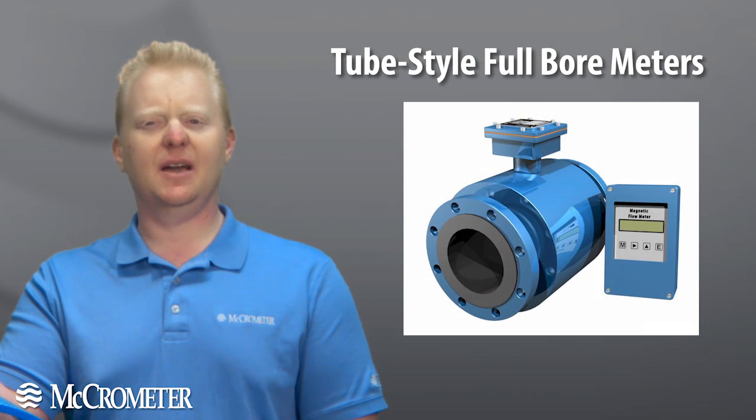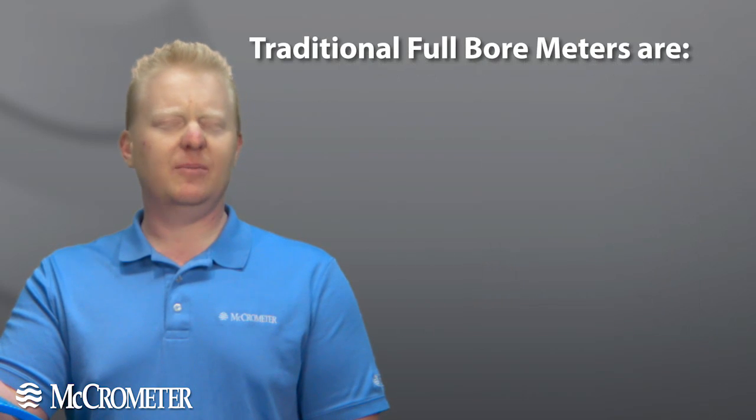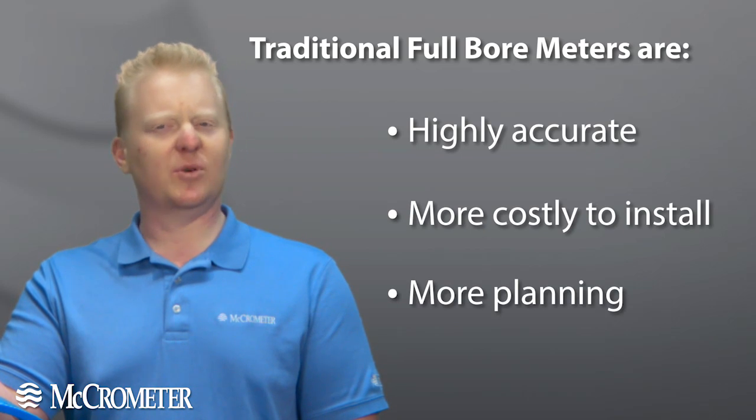On the other hand, you have tube style or full bore magnetic meters. Full bore meters are much more accurate, but they also come at a higher price, and as we all know, are more costly to install and take a lot more planning.